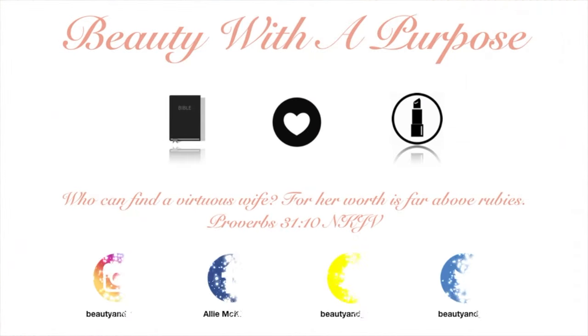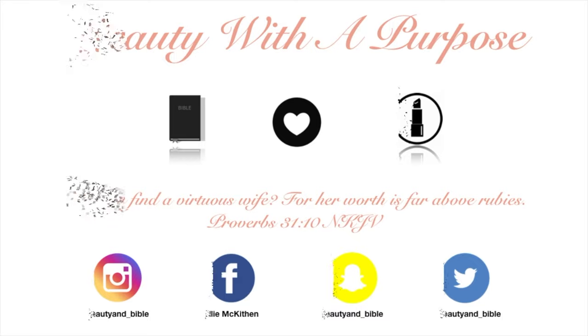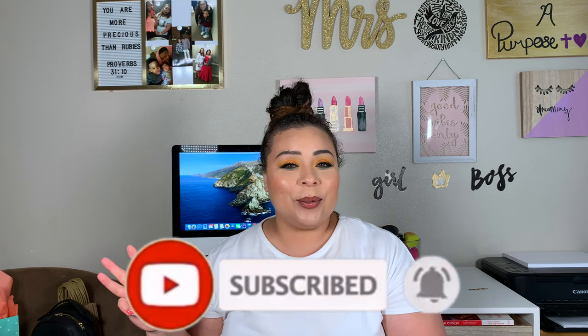Hey guys, welcome back to my channel. My name is Allie, if you're new here, and welcome to Beauty With A Purpose. I upload three videos a week: beauty, lifestyle, and Bible. So if any of those interest you, please go ahead and hit that subscribe button, and let's get into today's video.